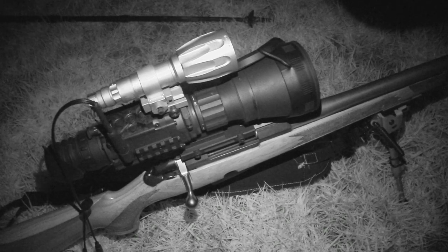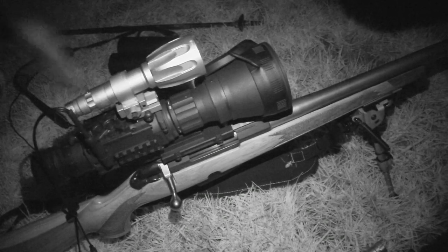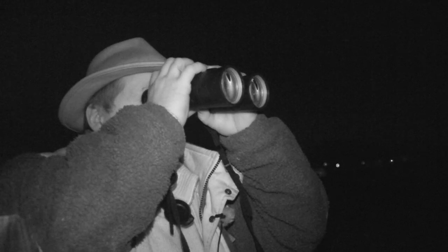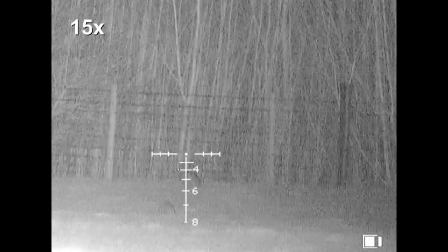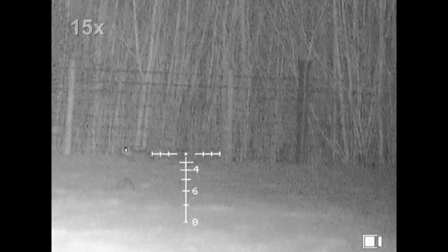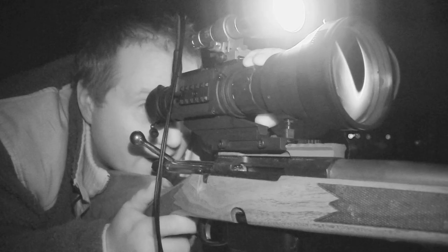So anything that comes out from between 1 and 300 yards we should be pretty much smack on. We're going to pitch up here and have a look through the two different scopes — the Drone Pro 10 and the Drone Pro 15 — and have a scan through both to see what the target acquisition is like. There should be a few rabbits coming back out as well, giving us a good comparison of what the two scopes offer.